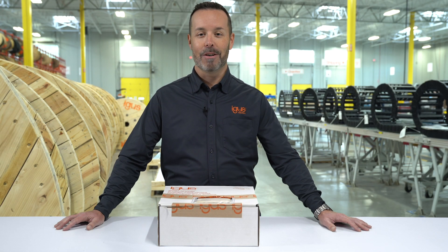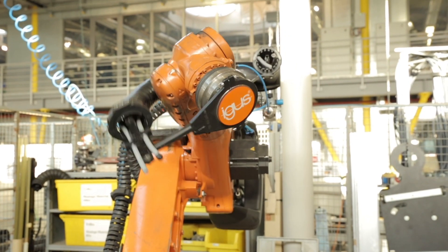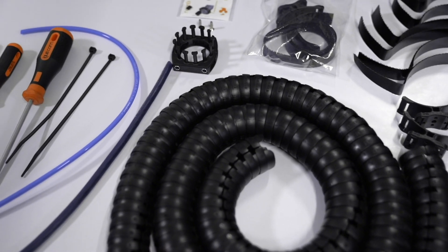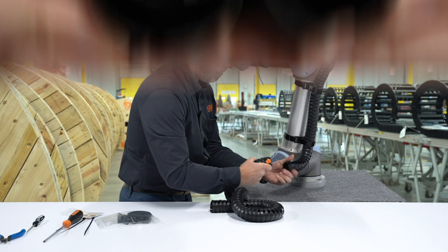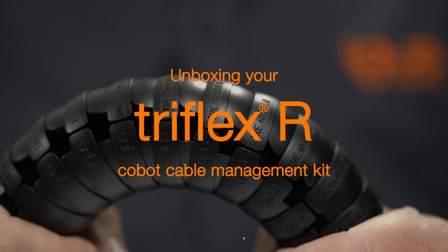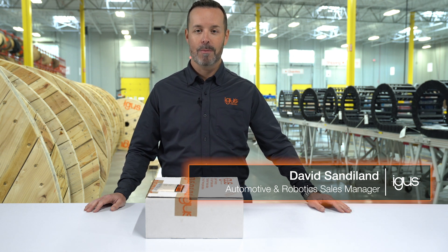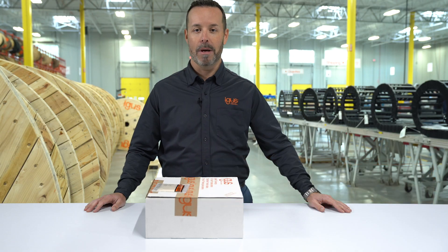Congratulations! You just received your Kobot Cable Management Kit and now I'm going to show you what's in the box. Hi, I'm David Sandiland, Automotive and Robotic Sales Manager at IGUS, and today I'm going to show you what comes in the box of a Kobot Cable Management Kit.